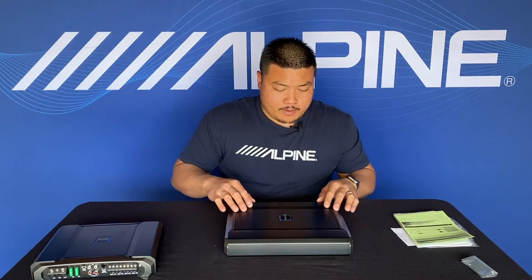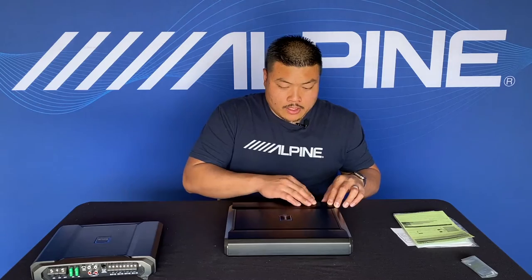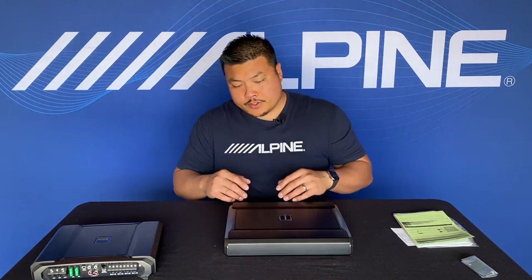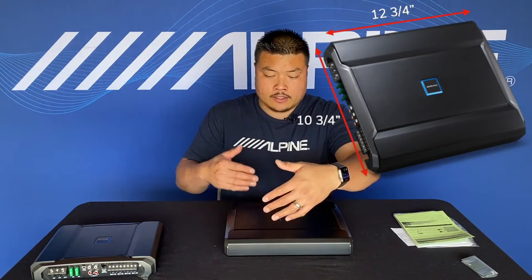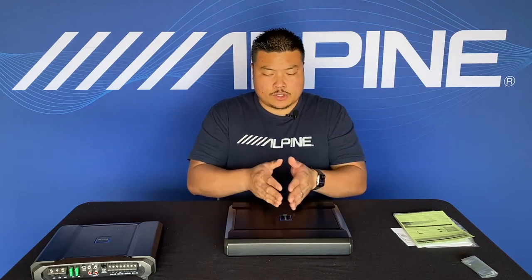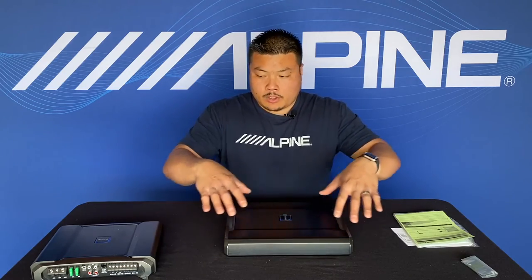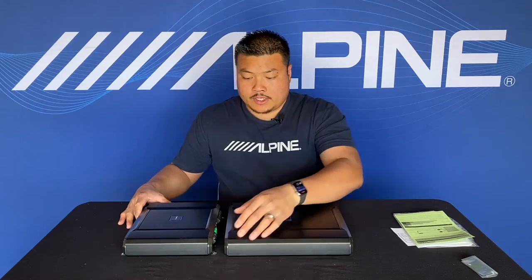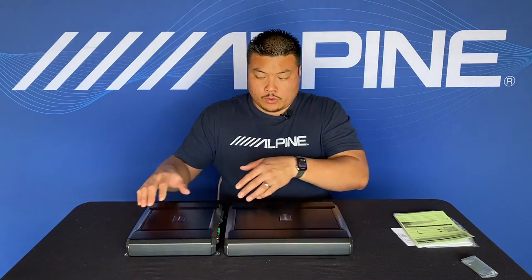Let's take a look at this amp. There's a really nice finish here — a brushed metal look in the front, aggressive, just like the previous amp was. The thickness measures in at about two inches. The height is just under 11 inches and the width is just under 13 inches — that's about four inches longer than the previous amp. What's cool about the way they extruded this metal plate is you can actually line up the two amps together during install so they can kind of flow together.